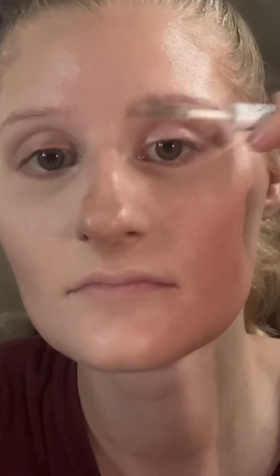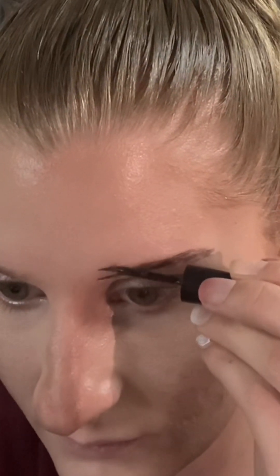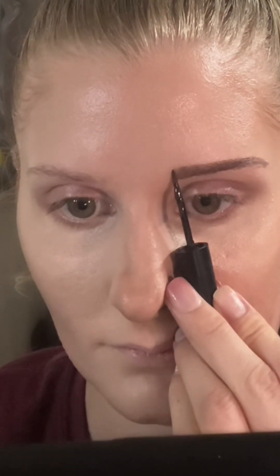I think it's looking really good so far — look how smooth my skin looks, and this is no filter. I'm going to brush through my brows, then go in with brow ink. I wish I could just use brow gel and get away with it, but I'm not that lucky. Use your nose as a guide to figure out where your brow should start.